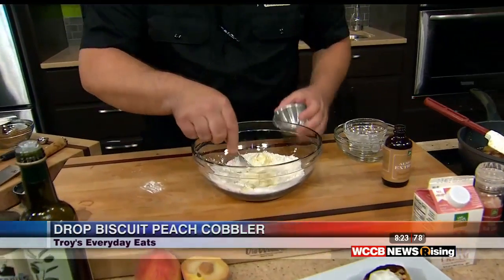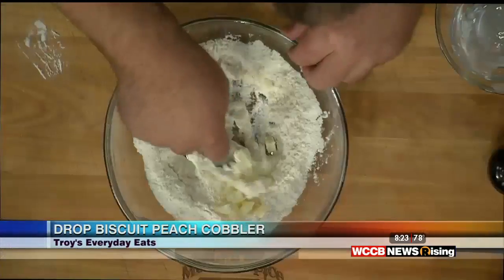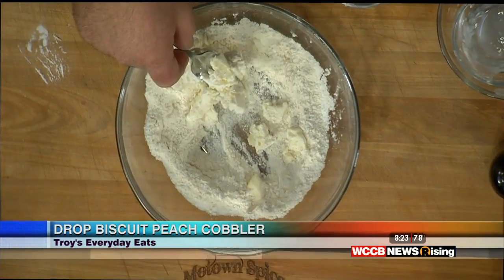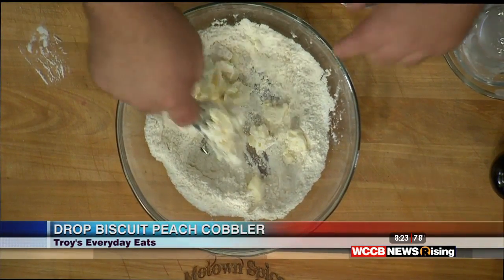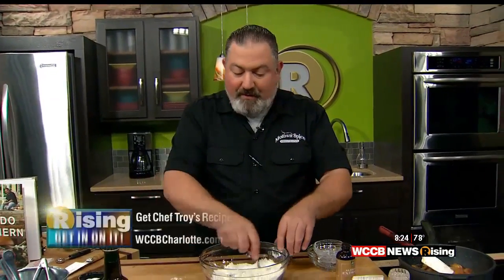I've already cut the butter into little cubes. We just want to use a fork and kind of mash it in there with the sour cream. Our peaches are looking good — we're going to let those cook down a little bit. I'm going to start working this butter into the flour. When we come back, we'll put the peaches into the skillet and top it with the biscuit topping. For now, let's toss it back to you guys while I work on this dough.